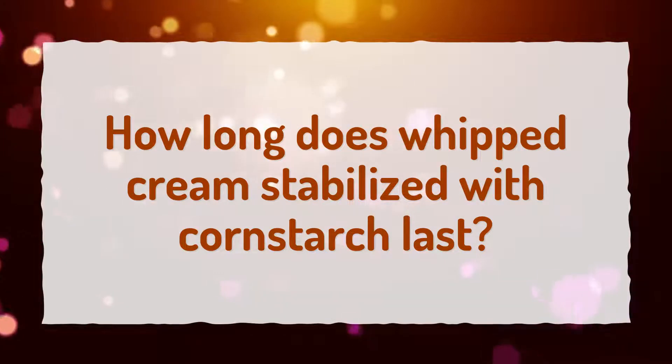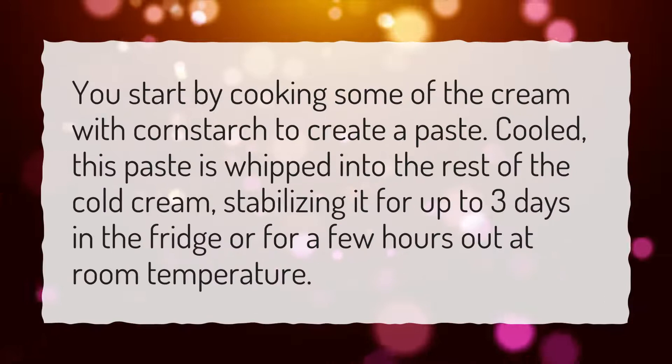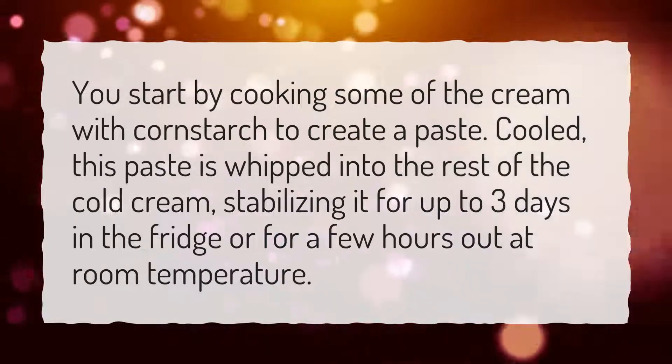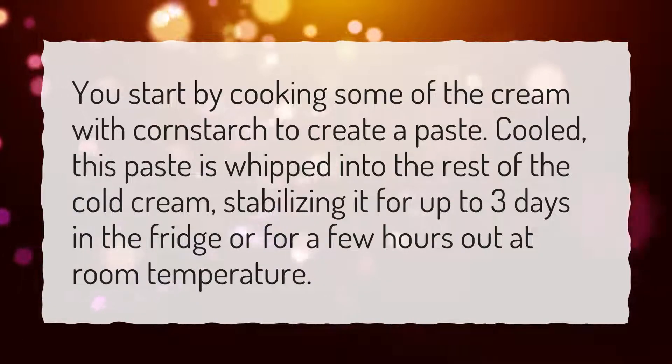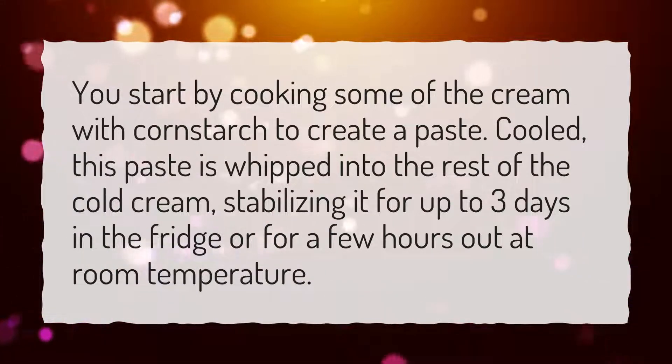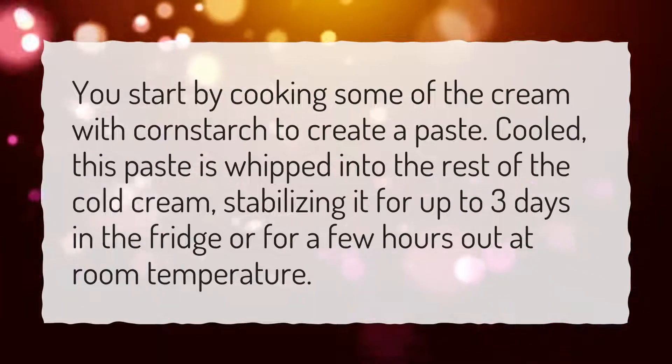How long does whipped cream stabilized with cornstarch last? You start by cooking some of the cream with cornstarch to create a paste. Cooled, this paste is whipped into the rest of the cold cream, stabilizing it for up to three days in the fridge or for a few hours out at room temperature.